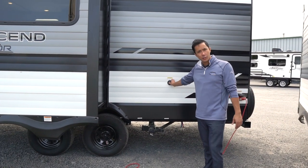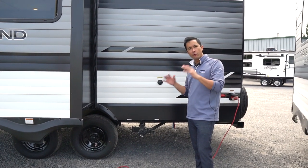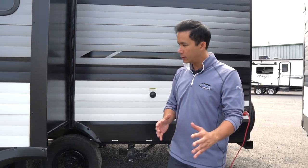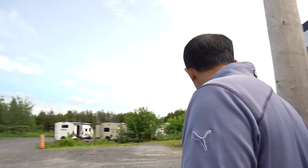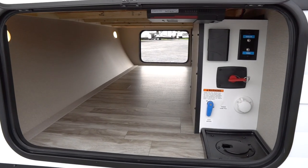There's a black tank flush system on this coach — a spraying and rinsing system for the black holding tank. You hook up a garden hose and that helps keep everything clean when you're dumping. The large slide out comes out about 38 inches, giving you great interior space. And then we have a pass-through storage compartment that runs all the way across.